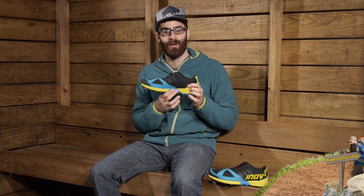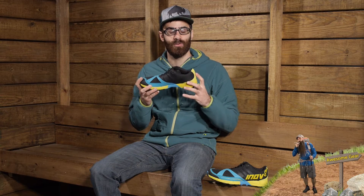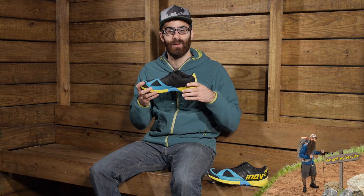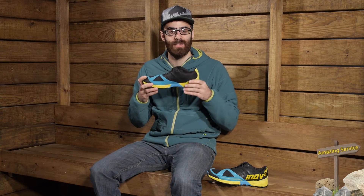We also have a dynamic fascia band in the midsole. That is going to really allow you to flex the foot and puts a really good spring in the step. It is designed to mimic the windlass effect that your natural foot has, and helps with overall endurance and propulsion.